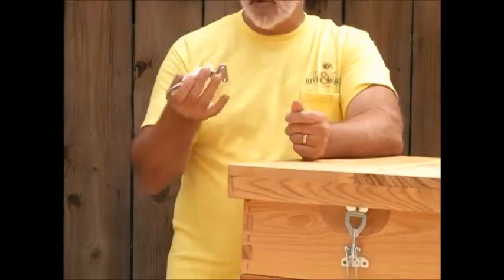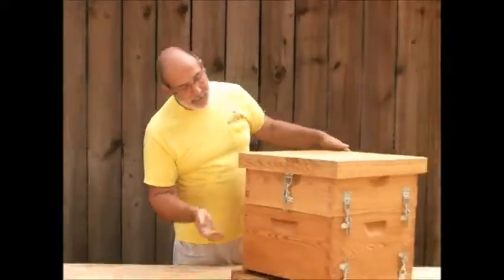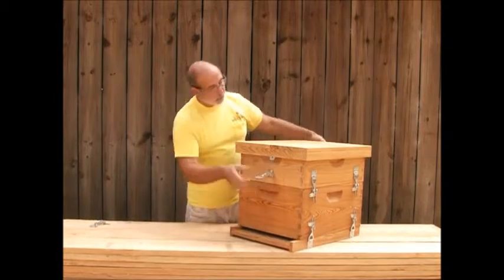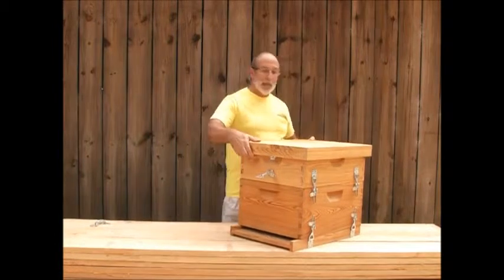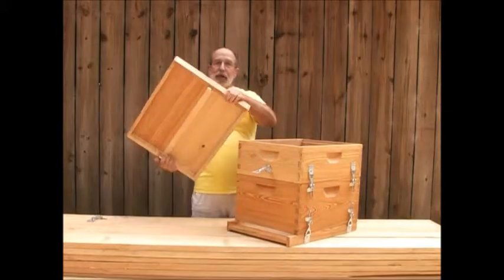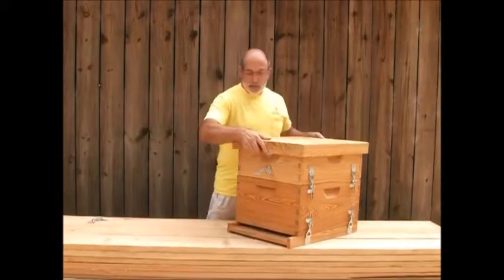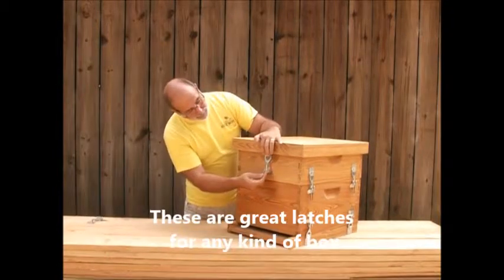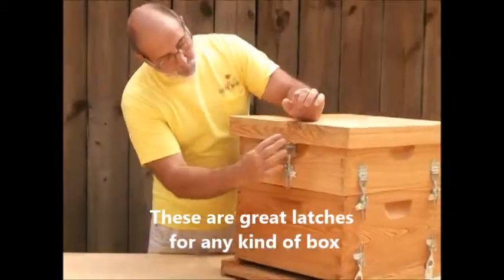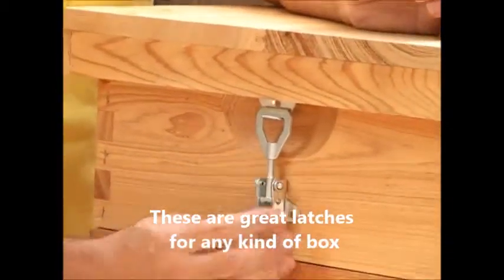We sell them by the each, and what you essentially have here is a great way to keep your box safe and secure. You mount one piece on the inside of your telescoping top or wherever you can, and the other piece is easily mounted — loosen it all the way up, extend it down, let it hang, put your three screws in.